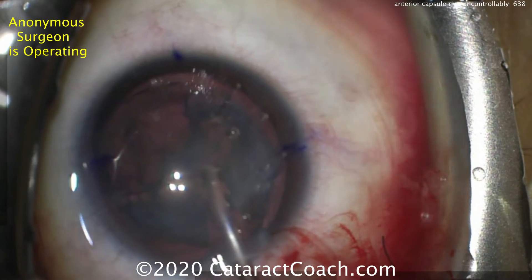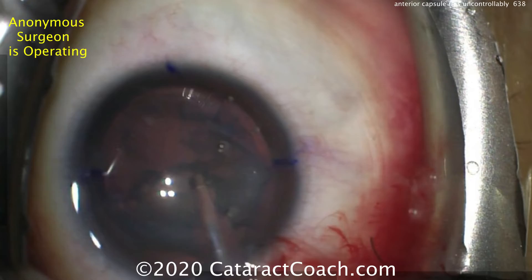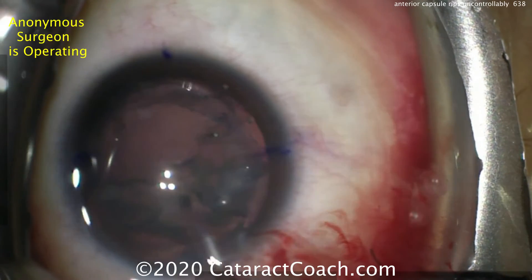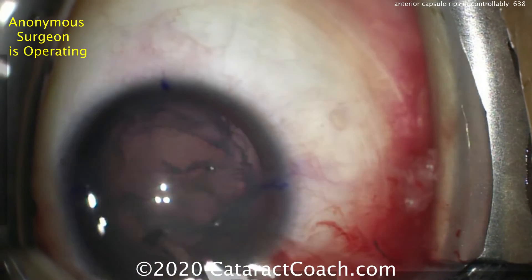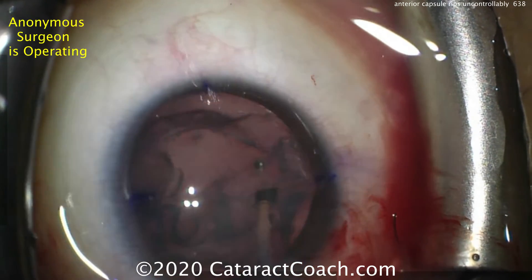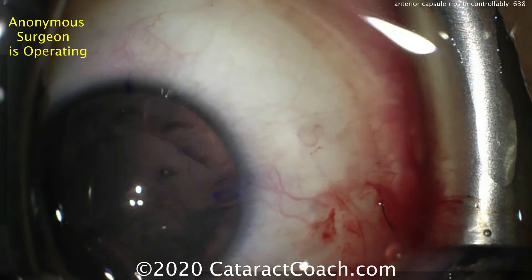So the technique now: the surgeon is going to place the phaco probe in the eye and just very gently aspirate out this relatively soft lens, being very careful not to induce any further damage to the capsule. Now, further complicating things is that this patient was to get a multifocal toric IOL. So just removing the lens material here, we're going to see in a moment just how ripped the capsule is.